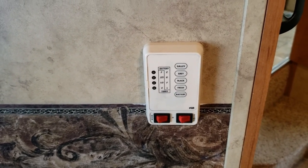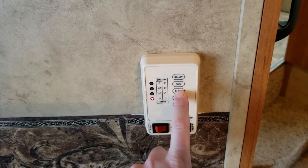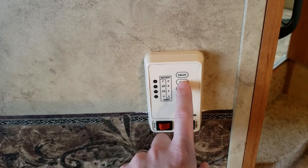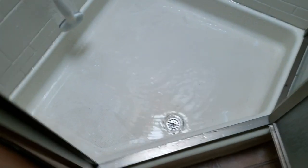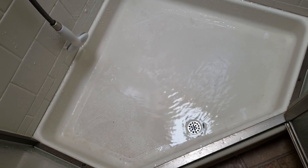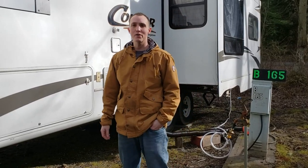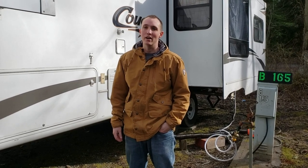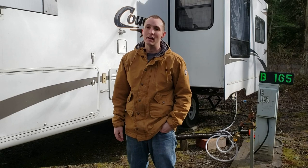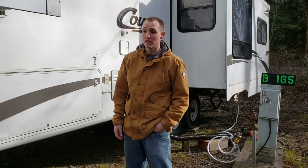So everybody knows how accurate these things are - check this out. The black water tank is totally full, but I press it and it only shows halfway. Right now we're filling the gray water tank, and now it's full - it actually works, it started showing full. So I'm gonna shut the water off and fill up the galley tank too. Okay, so the galley tank and the gray water tank are both full, the black water tank is full. We're gonna try to dump the gray water and the galley water at the same time.